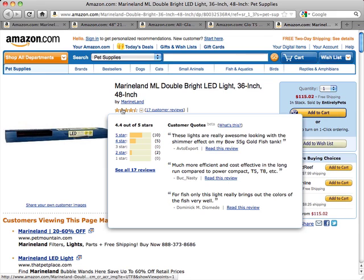The drawbacks: these lights are not good for salt water or coral, so that's something to keep in mind. Also, you cannot run the blue lights separately.